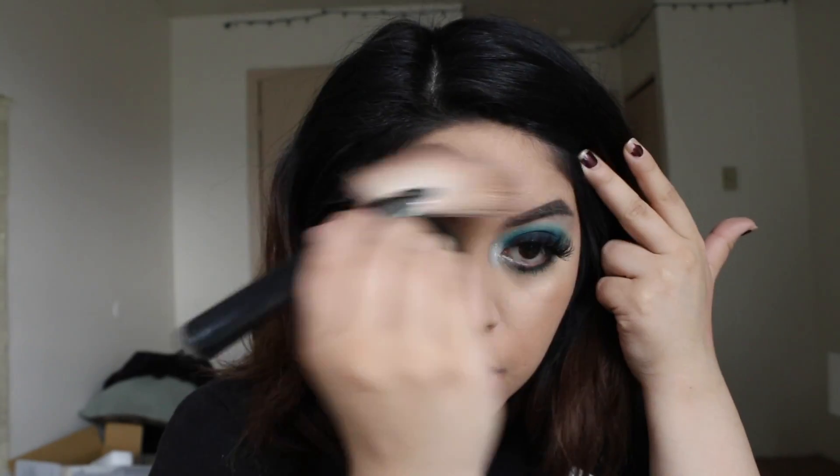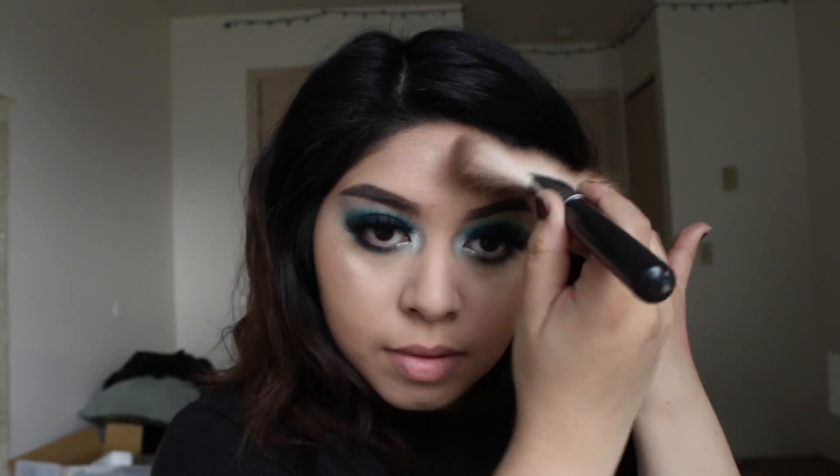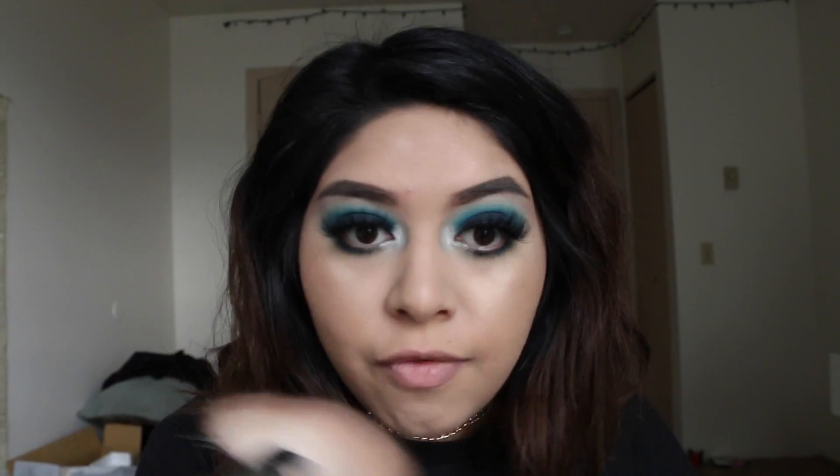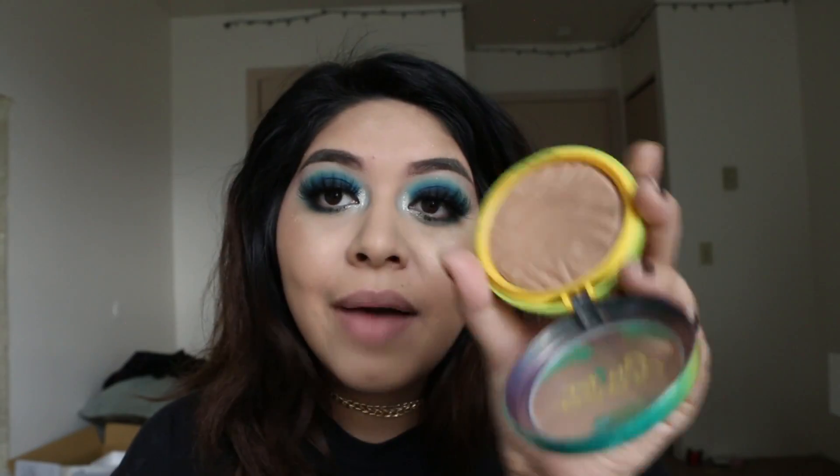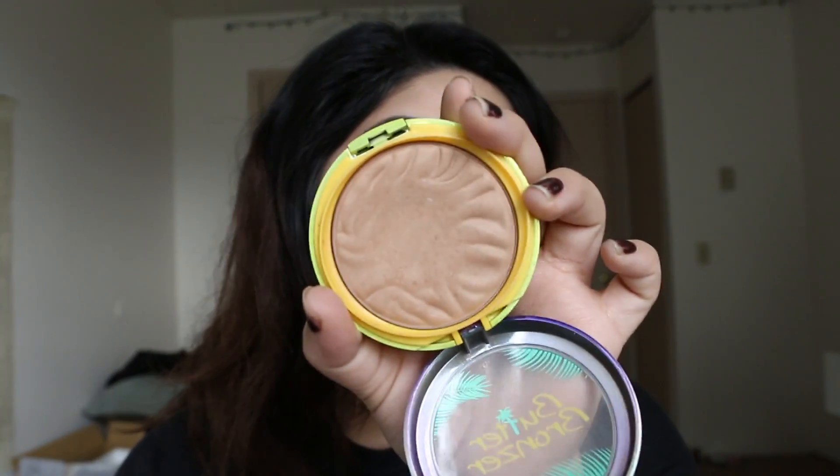I'm going to hit my little t-zone just to add a little something to the forehead. I never bronze my forehead because I already have a really small forehead. As always for bronzer, I'm taking my Physician's Formula Butter Bronzer. If you haven't bought this bronzer, you are missing out — it's not orangey or too red at all. I really, really like it.